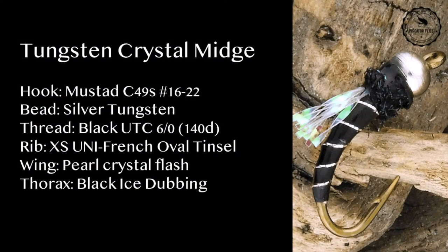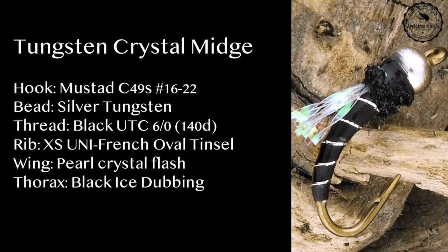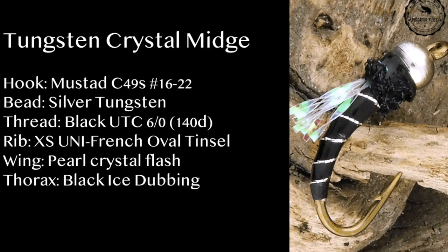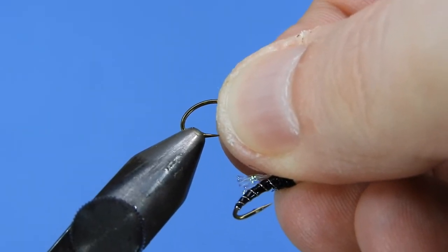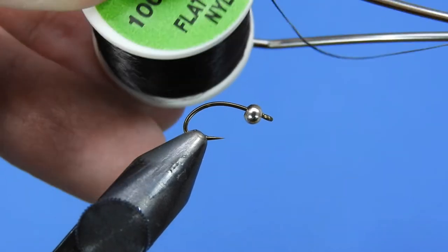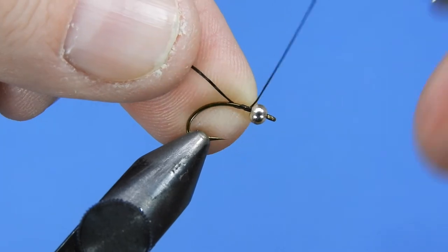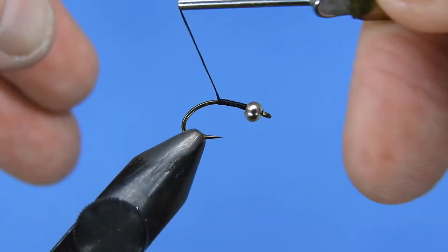Let's get a fresh hook in the vise — I'm using a Mustad C49S, size 12. I've already got a tungsten bead in silver on here, I believe this is a 2.5 millimeter. I'm going to be using flat wax nylon for this size of fly, but for smaller sizes I recommend using a flat UTC thread, either the 140 or the 70 denier. We'll start by wrapping some thread on just behind the bead.